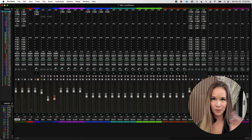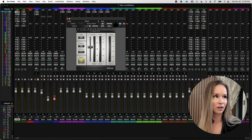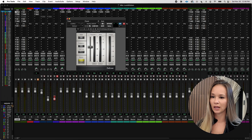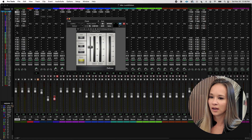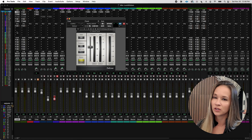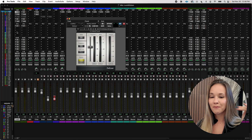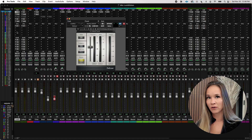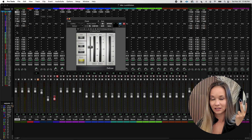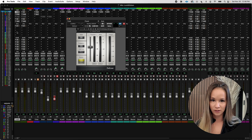This might be an unpopular opinion, but I put a de-esser first on my vocal chain. This is the one I use — the Waves De-esser, an absolute classic. A lot of people actually put it last on the chain, but my S's are kind of crazy so I put it first because I want to set the next plugin up for success. If I'm sending really prominent S's into my EQ next, I might not lift my high end as high as I could because it would annoy the S's even more. So if I de-ess before, I think my EQ settings will be a little more honest.